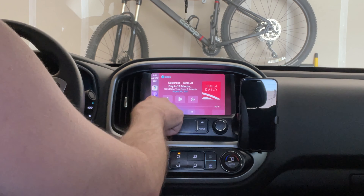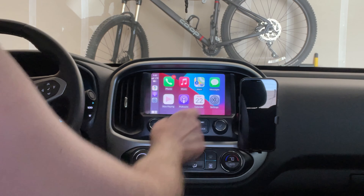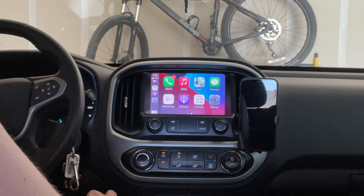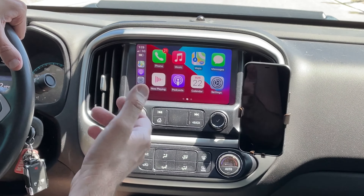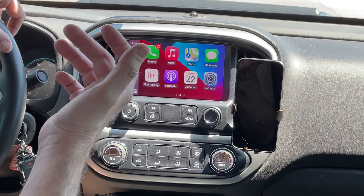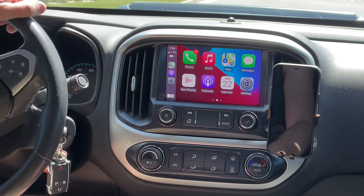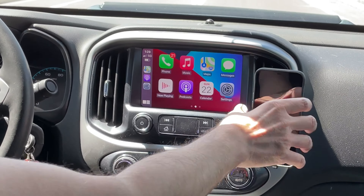It seems to be working really great versus wired, and to have that convenience of wireless is invaluable to me. Now, if you have 'Hey Siri' turned on, you can use Siri without touching your phone. I don't have that turned on, so I have to physically hold the power button to activate Siri.